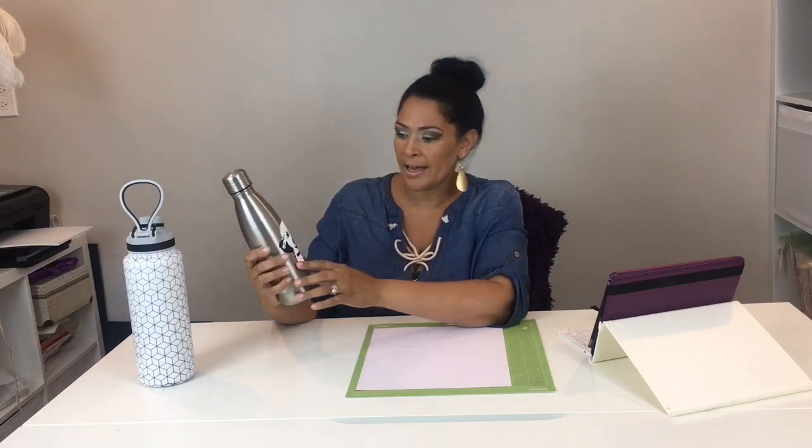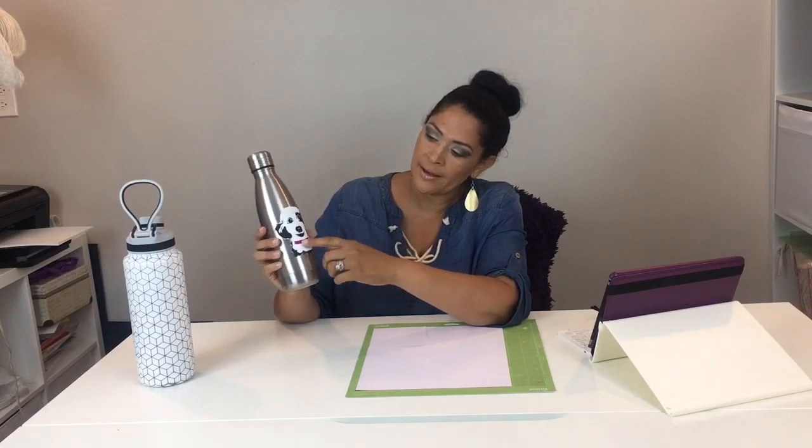Here's a sample of a previous project that I worked on using HTV on a stainless steel bottle, and I was actually able to do layers. If you can see by the black, I used white and a little bit of a purple color. So you can layer onto these stainless steel bottles.